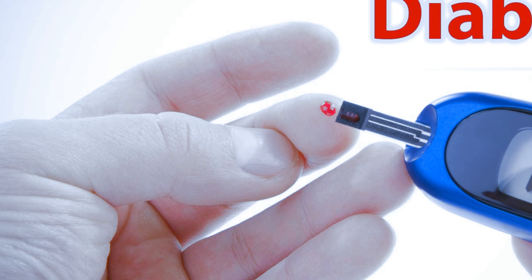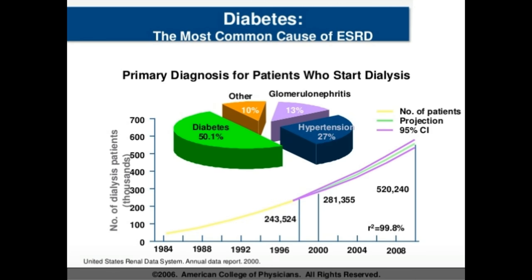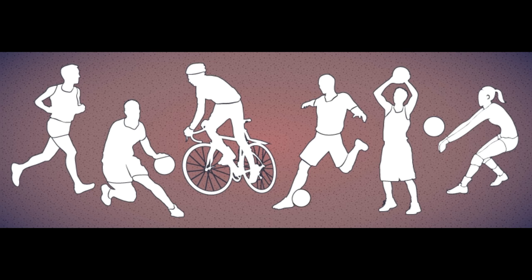Diabetes is a common condition that affects many people all around the world. It happens when your pancreas stops producing insulin, or when your body is not able to properly use the insulin which is present in the body.